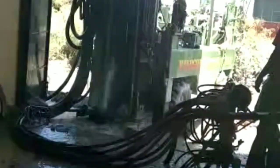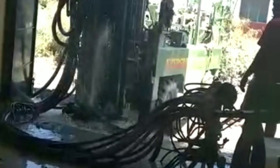This borewell is drilling in the Osu area. They have drilled over 150 meters. When entering time, they mentioned to do a gravel filter pipe. The party did not agree. But now he is beginning to do the gravel filter pipe.